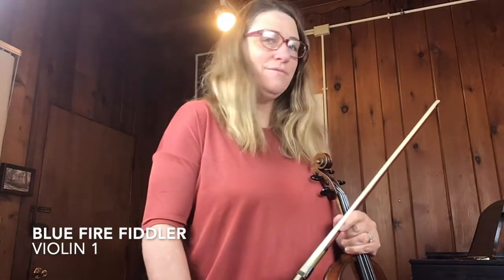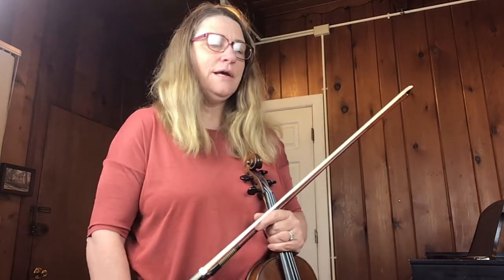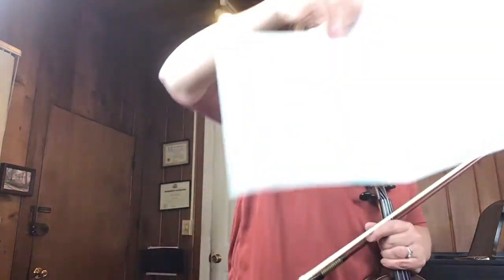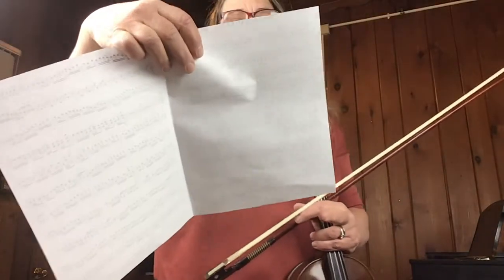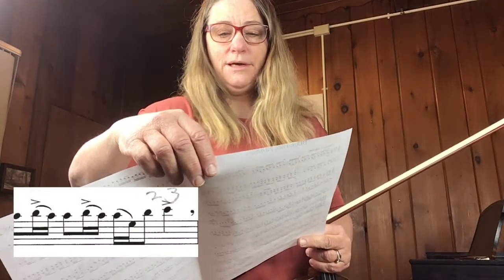This is Blue Fire Fiddler Violin 1. This is a really fun song to play, but there are a few places where you have to shift. I'm going to try to put the music underneath this video while I'm talking about it. I'll show you a picture of the music. At the end of measure 10 you have to go into the third position, and I notated that.